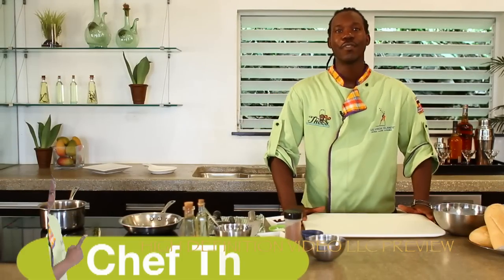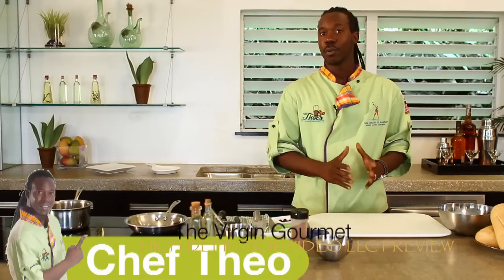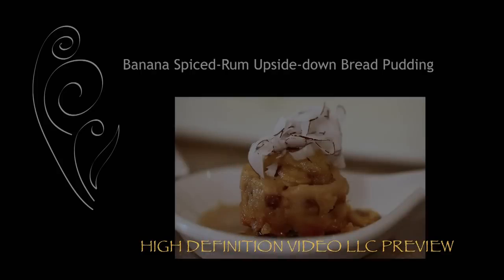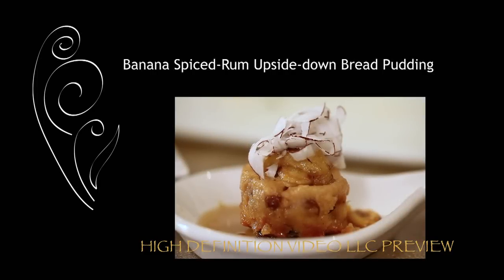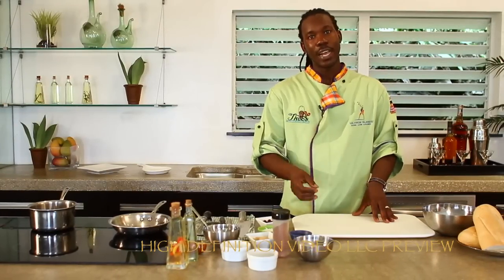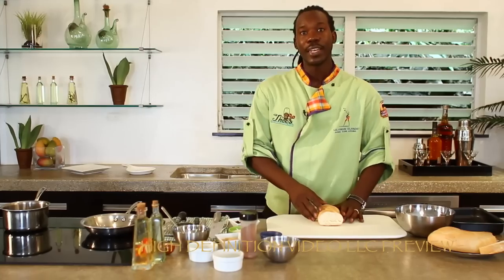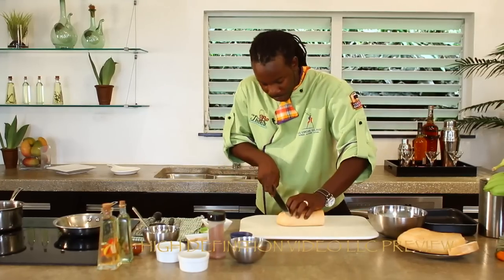Welcome back to The Virgin Gourmet, I'm Chef Theo here in the beautiful Arnold St. Thomas. We just got through getting our fresh fish from the local market, we got some coconuts from the roadside vendor, now we're in the kitchen. Today we're going to be making our banana spiced rum upside down bread pudding, and also our native dish — steamed kingfish in a lemon butter sauce with okra funji, which is a version of polenta. Let's get started.